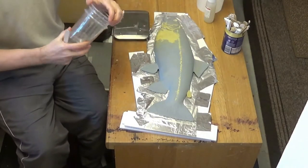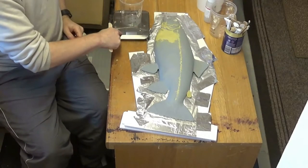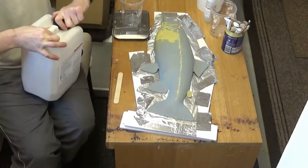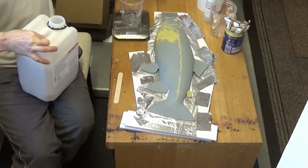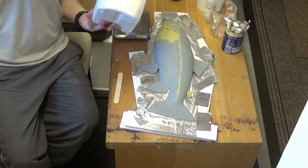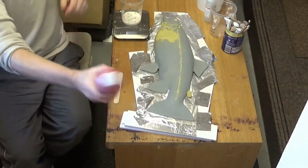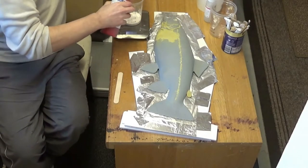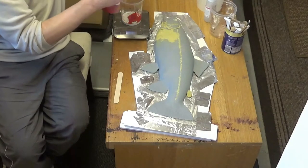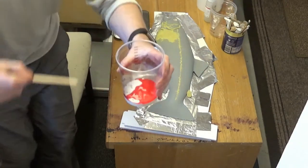We put two layers of straight silicone on, drip that on and push it around the fiberglass cast. After the two thin layers we'll thicken up the silicone and put a couple of layers of thick silicone over the top, which will give us our thickness. Then after that I put a couple of thin silicone layers as we did at the beginning just to neaten up the mold and take out any rough edges.